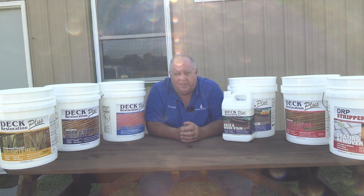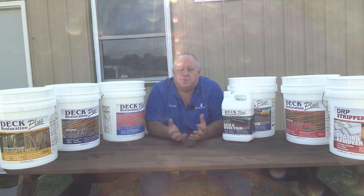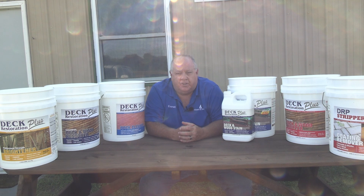I'm Everett Abrams, the Wizard of Wood. Hopefully you like this video. Hopefully you subscribe to the channel. Look for tips and more information about our products. And get ready — we have our masonry and concrete products coming out very soon. Thank you for watching.